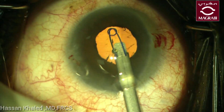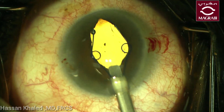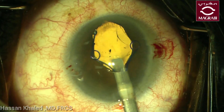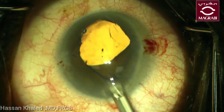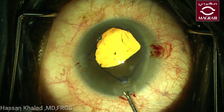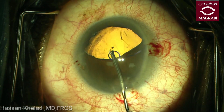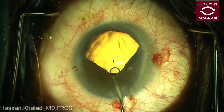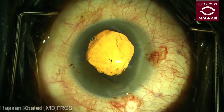You can see the pupil is now slightly bigger than before. Here the Malyugin ring is inserted and the last loop was fixed in the pupil edge using a bifurcated forceps, as is clear. Now you can see the pupil is about six millimeters.